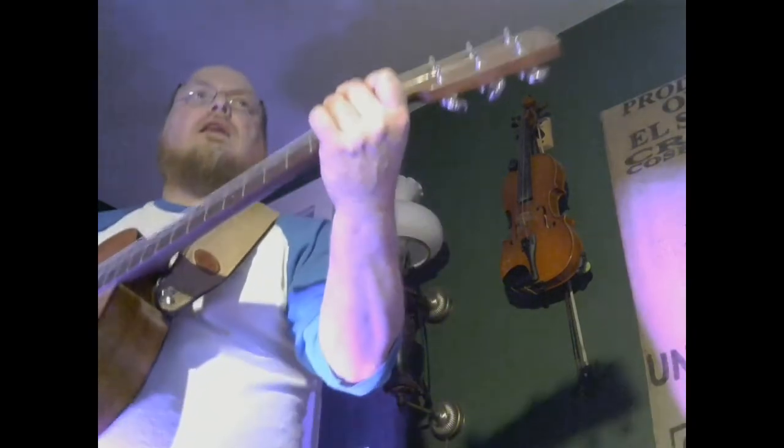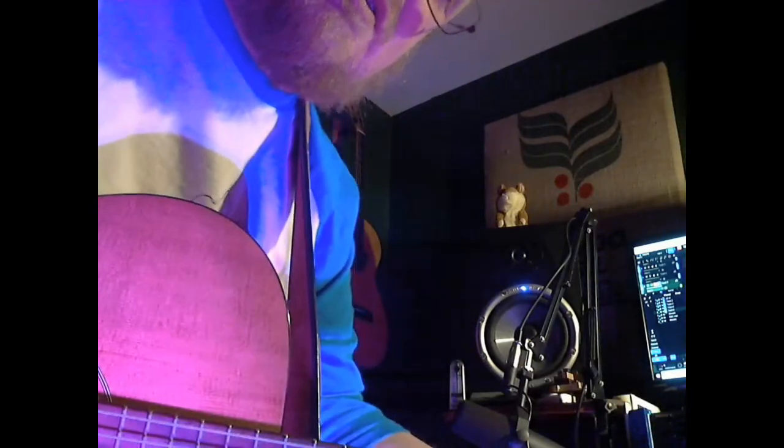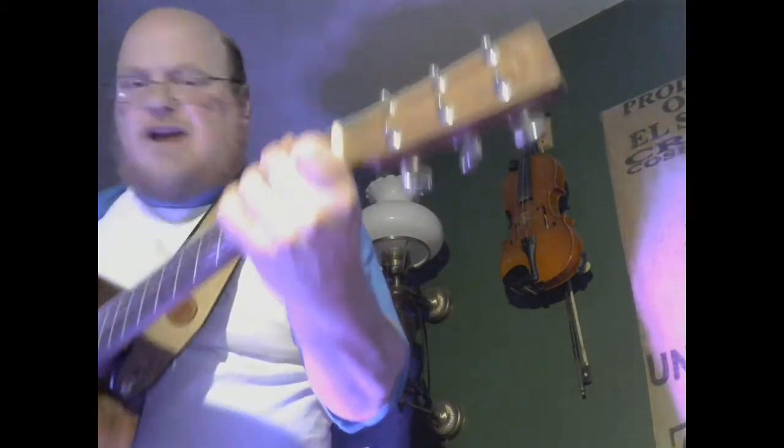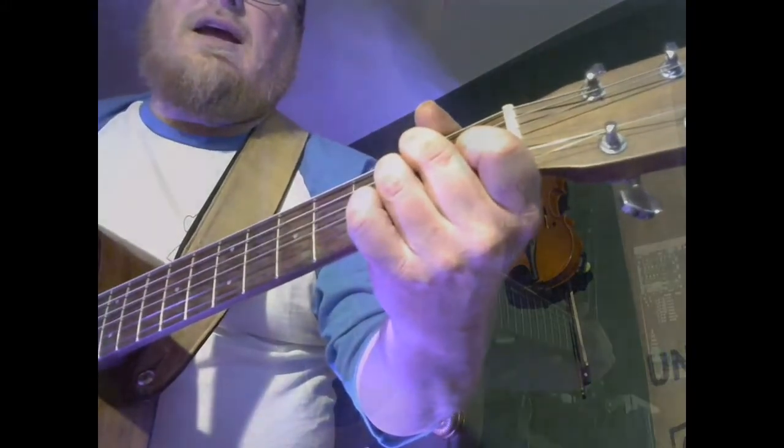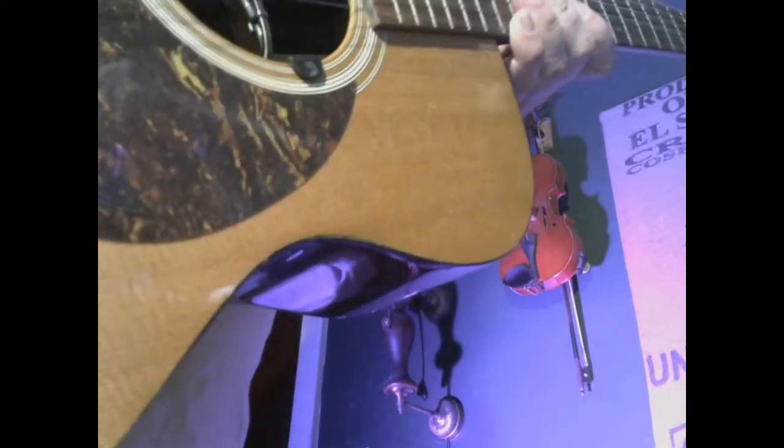Well, I know a chicken, and she laid an egg. Well, I know a chicken, and she laid an egg. Oh my goodness, it's a shaky egg! Oh my goodness, oh my goodness, it's a shaky egg!